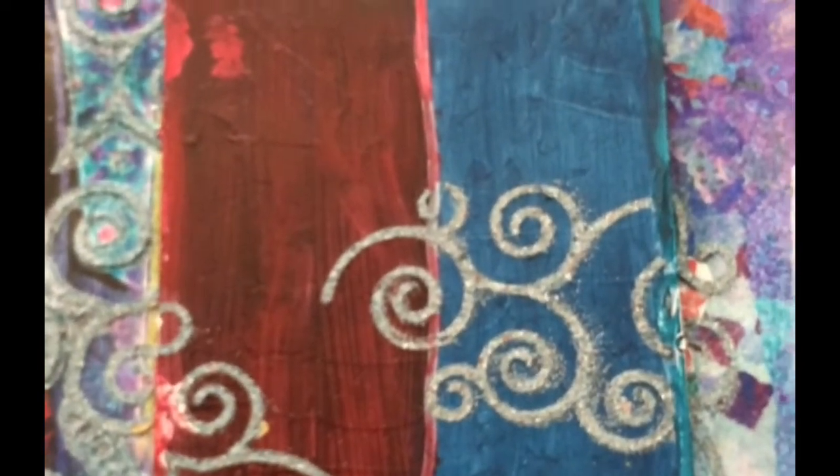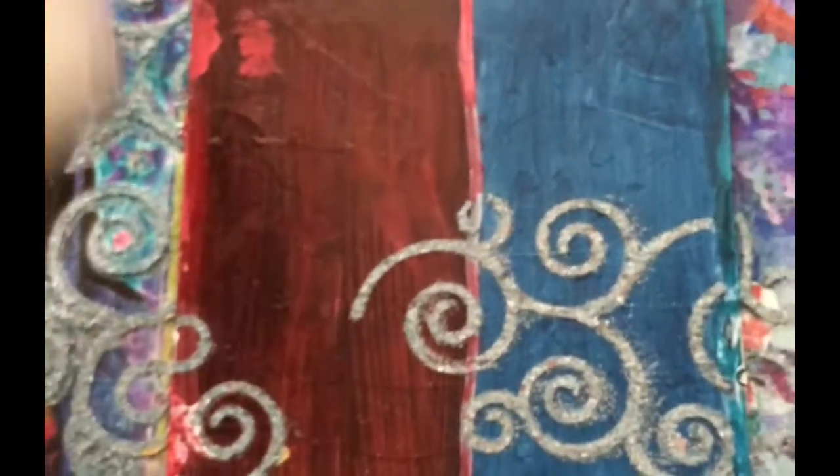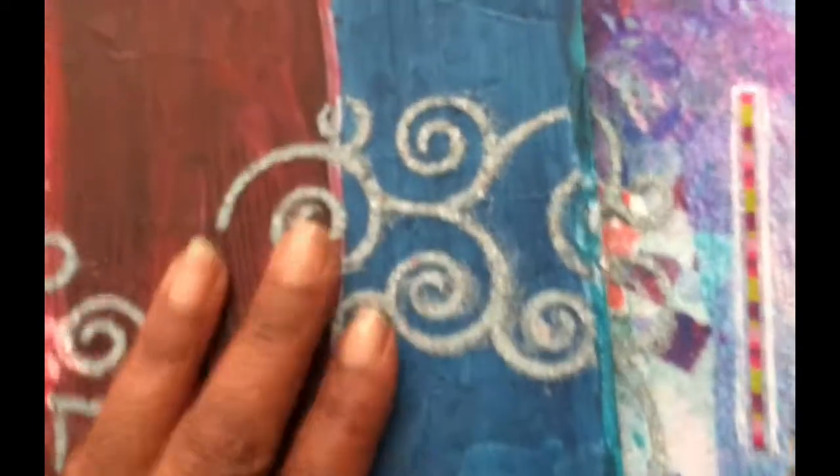And then I did this on top of it. I have also put this lovely collage paste on top of these to hopefully get them to stay down. I could have used something else, but I didn't. So I have two of them — they're both different, entirely different.